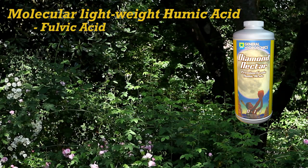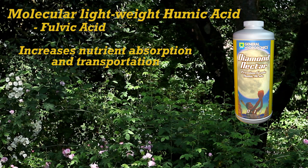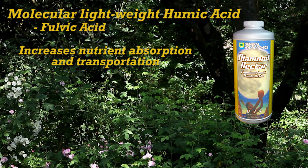Diamond Nectar is to be used with a quality base nutrient and increases your plant's ability to uptake nutrients and move them throughout the various places that they are needed.